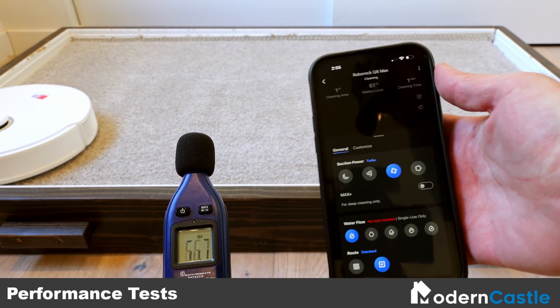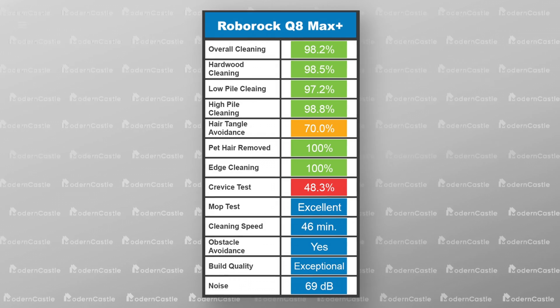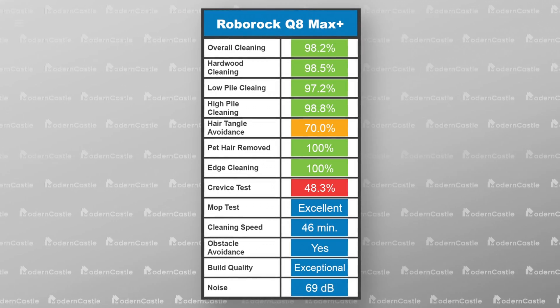At Modern Castle, we test 13 different factors that impact the performance, build quality, and usability of the vacuum. On screen now is a complete list of our testing categories and their performance.